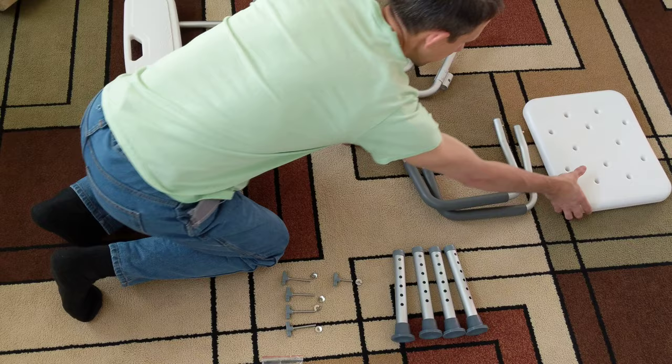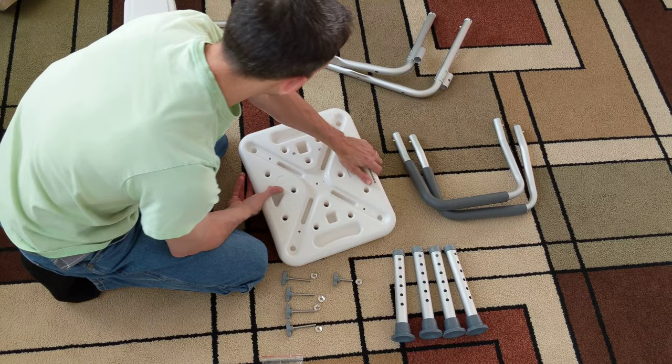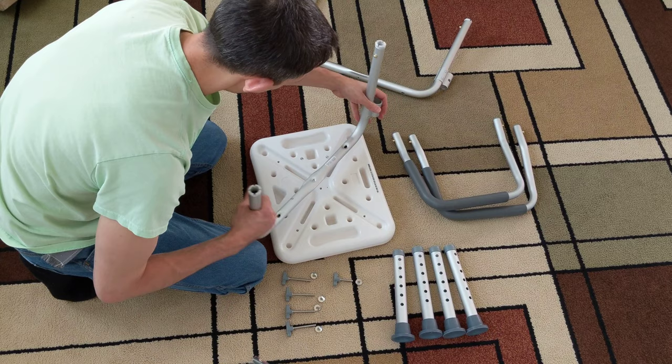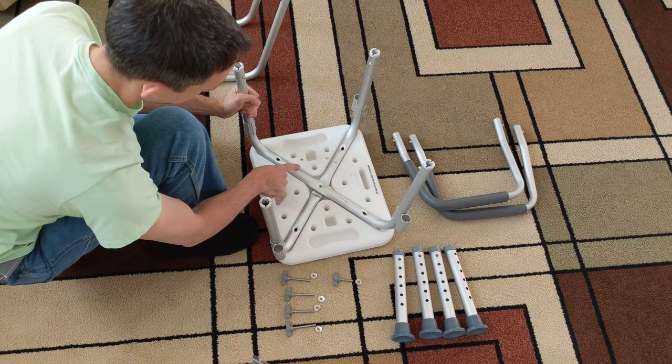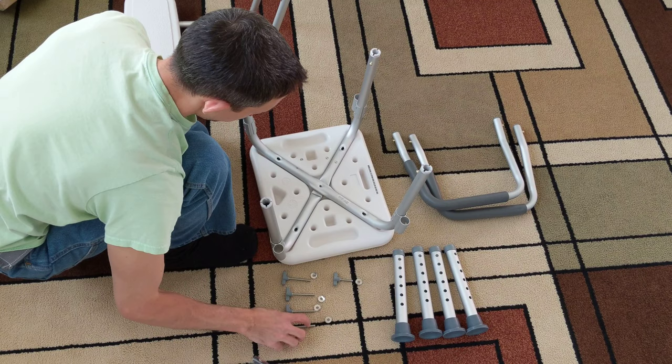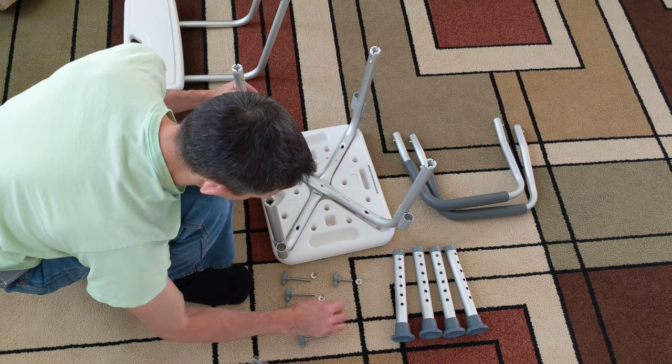Now it says we have a chair here. Warning: assemble the leg sections before installing backwards. So — one, two — looks like it goes this way, I'm guessing. We've got two here, seven there. These appear to be used with a short screw in the middle right there.